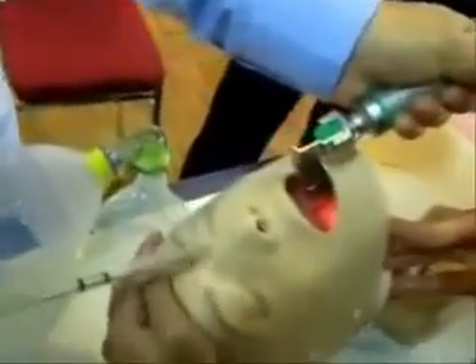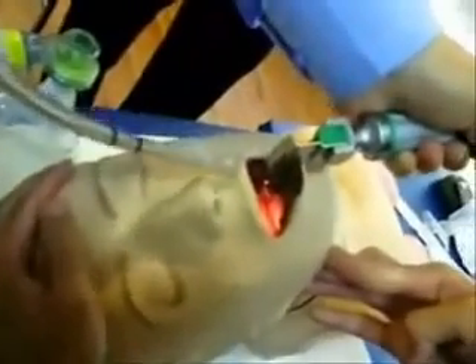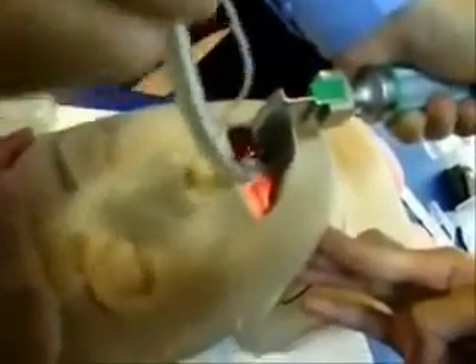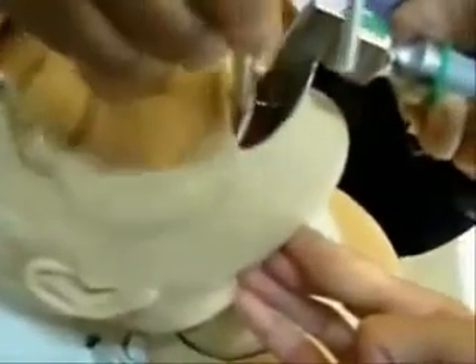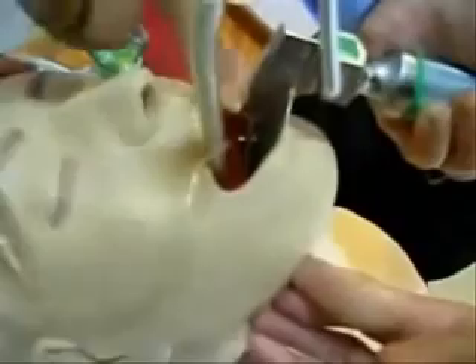Maintaining the forward and upward thrust, and now you can insert the endotracheal tube into the laryngeal opening. The tube can be inserted up to the mark 19 or 20, which is labeled here on the endotracheal tube.